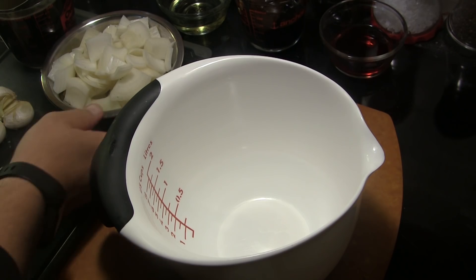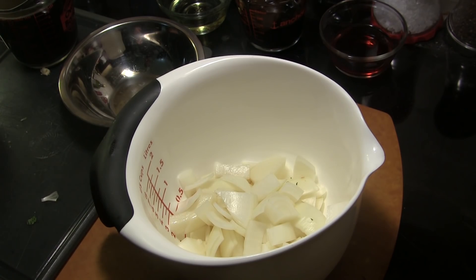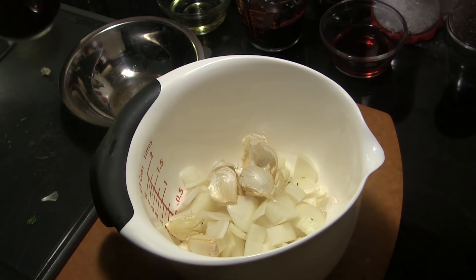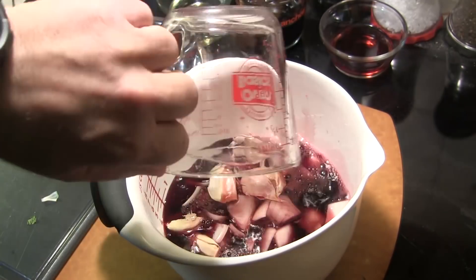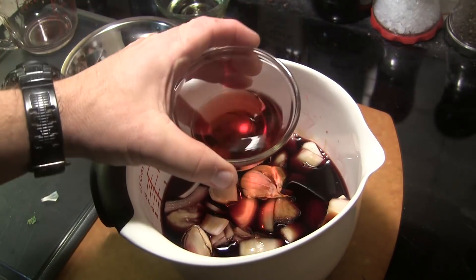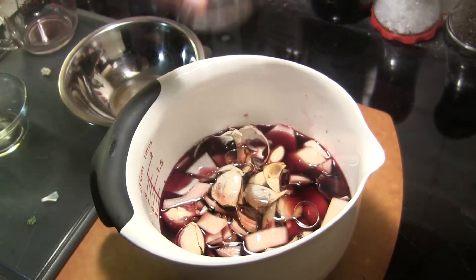First thing I want to do is make a marinade for this duck. Starting in a mixing bowl, I've got one onion coarsely chopped, six cloves of garlic just smashed open — you can leave the paper on those — two cups of a dry red wine, one half cup of soy sauce, one quarter cup of red wine vinegar, and one quarter cup of vegetable oil.